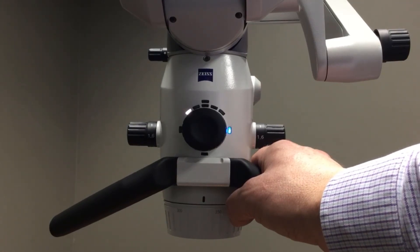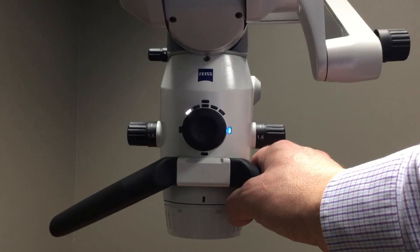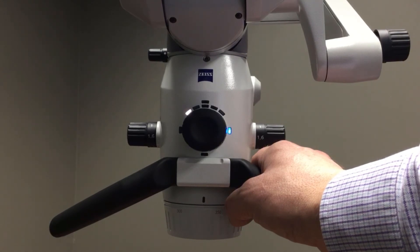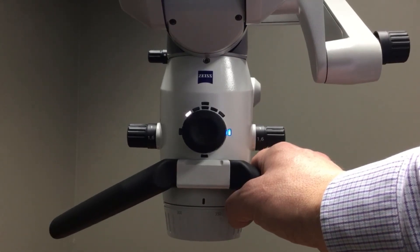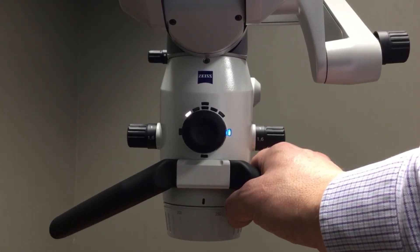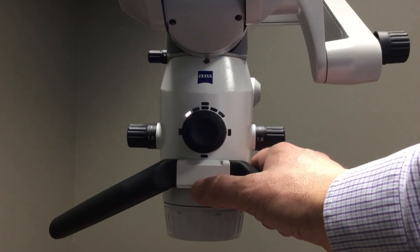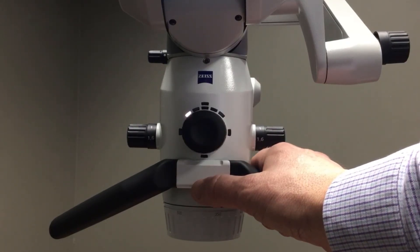True light is much kinder to the eyes, and the light it produces gives a true representation of hard and soft tissue. It is color accurate to help you with ideal shade matching of composites when matching them to tooth structure. To turn off true light, I simply depress the three o'clock position again.